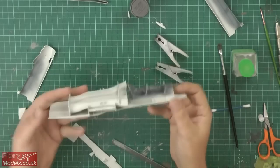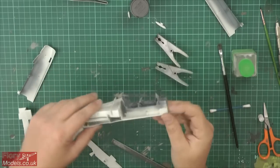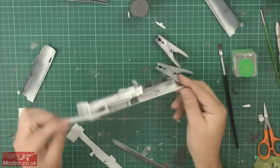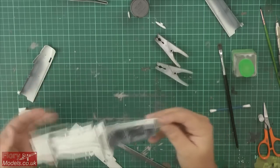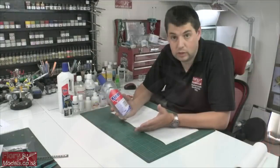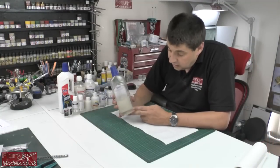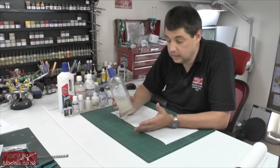Coming up on today's show: video build catch-up, where we look at how we've got on with the Tonka - an absolutely stunning kit. We've also made a start on the 1/35 scale Hind 24, the big Trumpeter kit. Clear coat questions and tips coming in from the forum, so hopefully we'll be answering some of those and covering clear coats today.